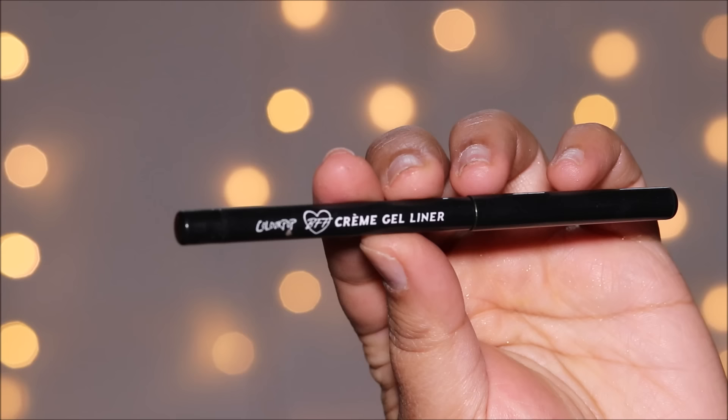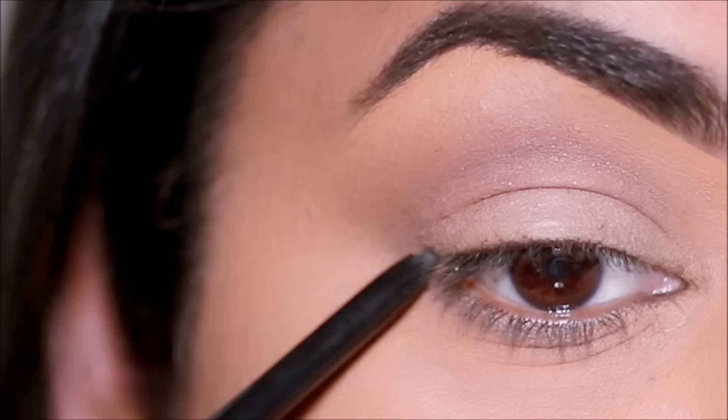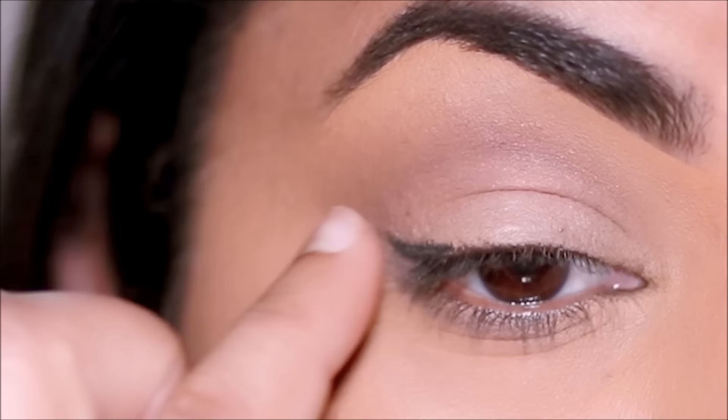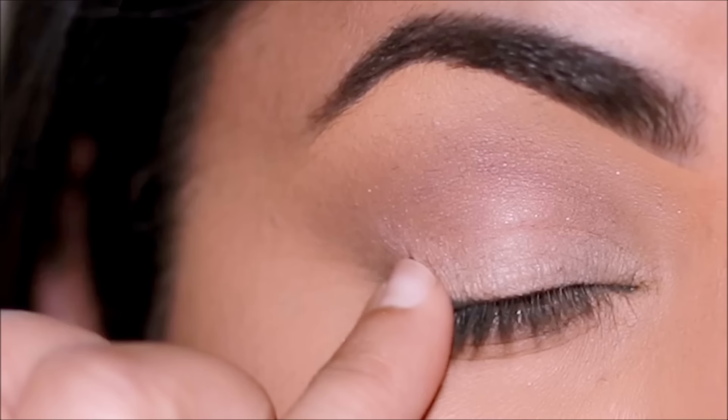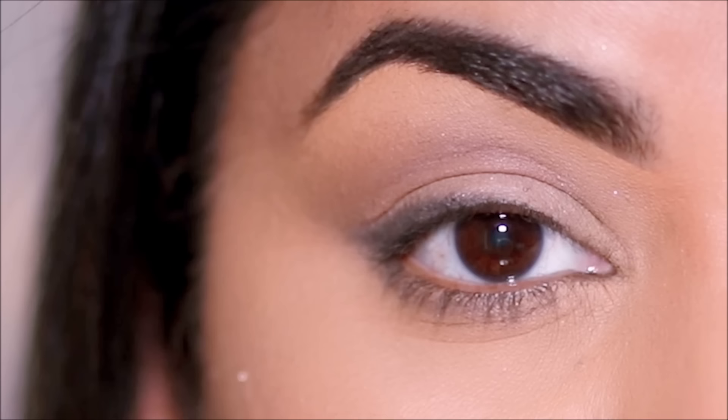Next, I'm going to be using a black eye pencil — this one's from Colourpop — and I'm going to be using it just in the very outer corner of my upper lash line. Again, I'm using my finger to blend that out, and that gives that smoky effect which in turn gives that extended lash line look. All of a sudden it feels like your eyes are longer. So with this illusion, we've made our eyes look wider and longer, which in turn makes them look bigger.